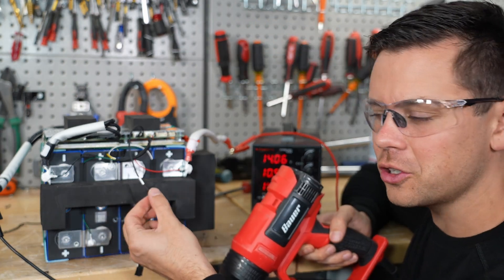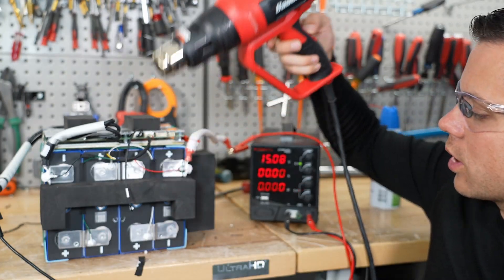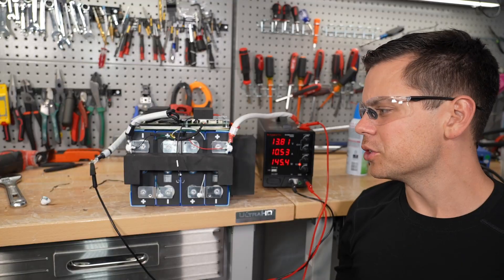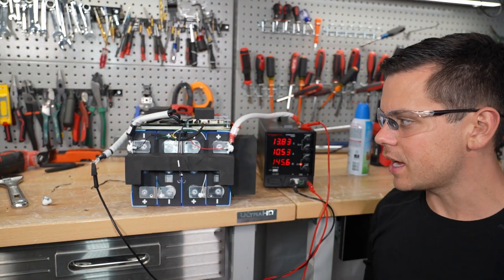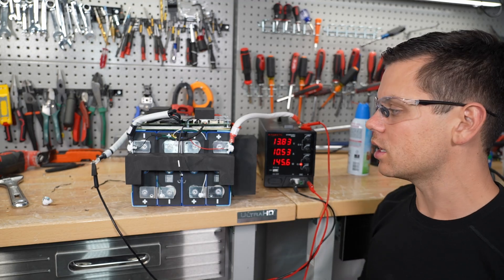Now the sensor should also do high temp protection, so let's test that next. And it works. So not bad so far — it's actually working. Temperature and capacity, it did pass those tests. Let's connect this to an inverter and see if it can handle a lot of current.